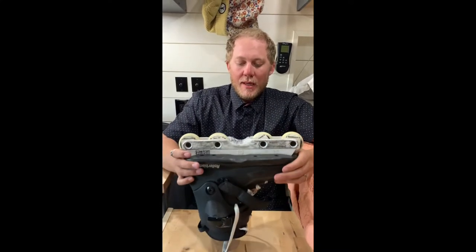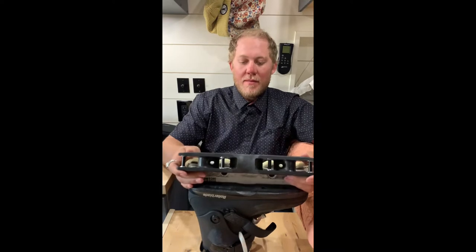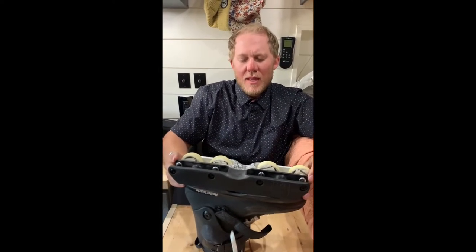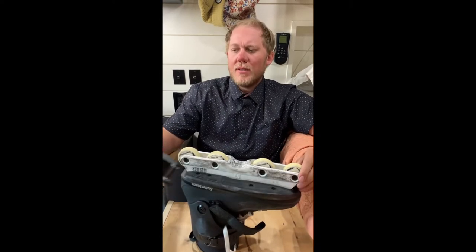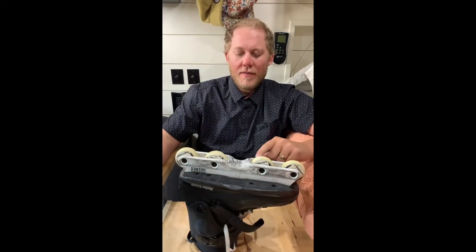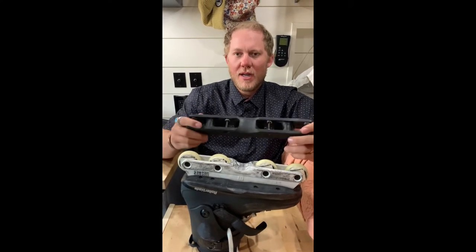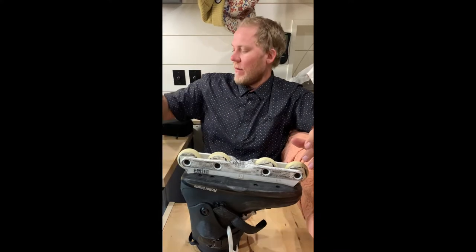The stock frames are great if you like skating anti-rocker, but I've been trying to learn how to skate flat so I had to switch them out. Even skating anti-rocker, the stock frames are really long — 290 millimeters. My Kaiser Fluid 5 frames are 270 millimeters, and the stock 290s just felt really train-tracky both flat and anti-rocker, so I swapped those out.